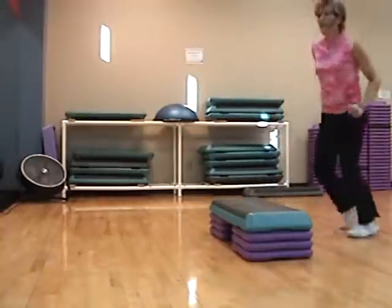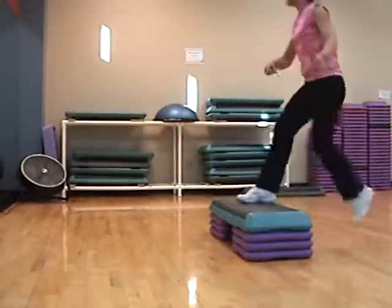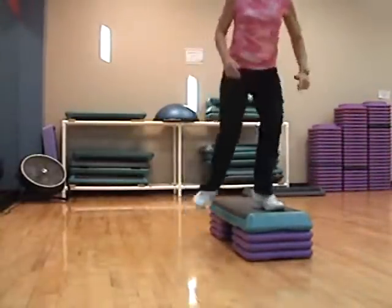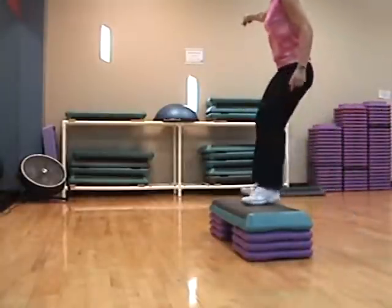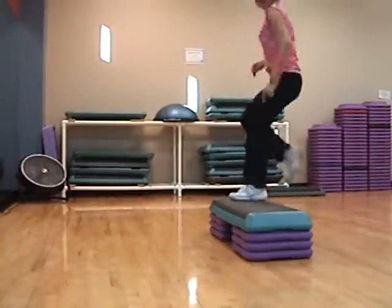Double. Basic left — single tap, double tap. One, two, three, four. Basic. L-step, now lift. L-step squat box.